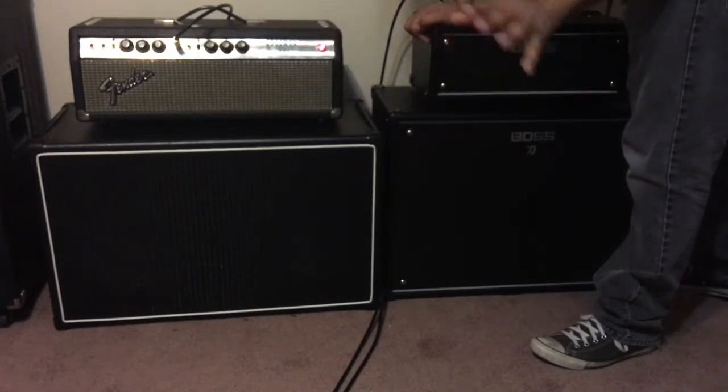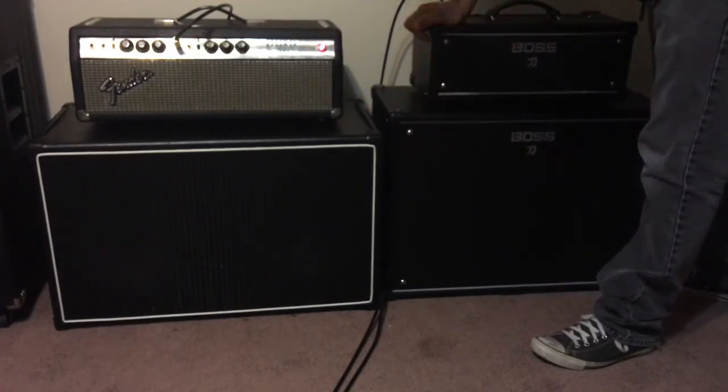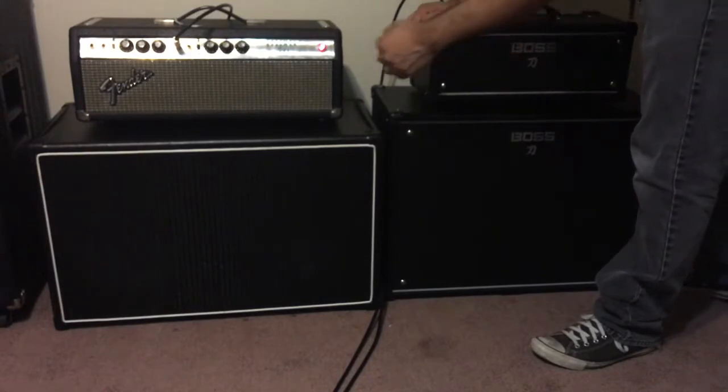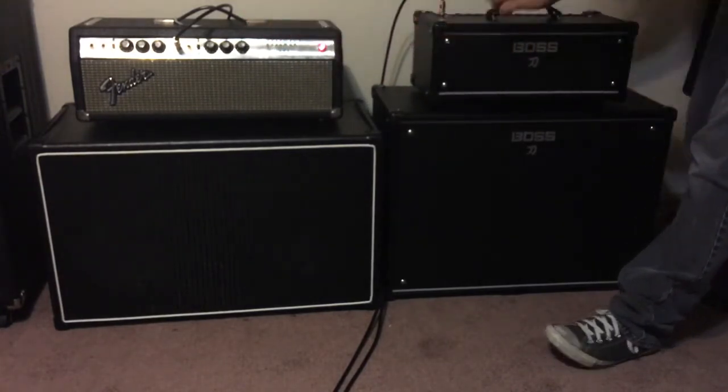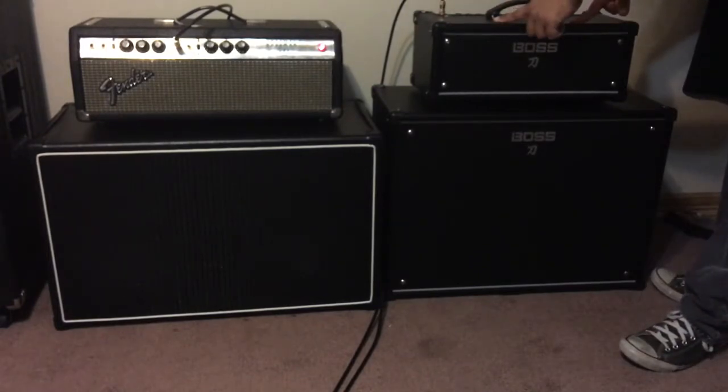This is kind of loud, so this is for the sake of science and guitarology and stuff like that. To recap: Bassman at four, Katana maxed out on the 100 watt mode.